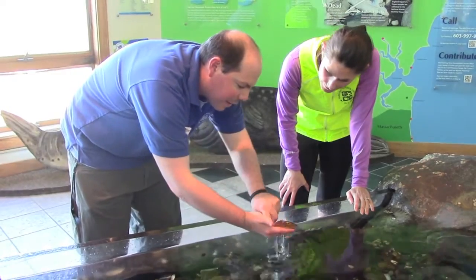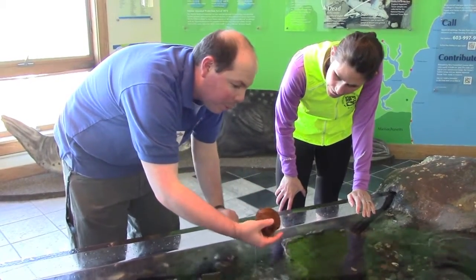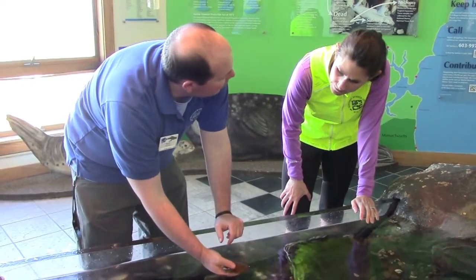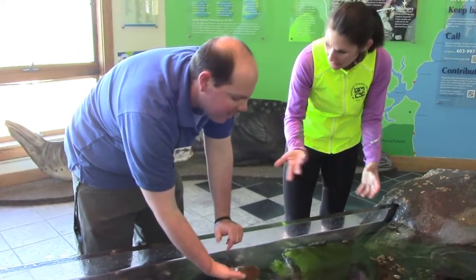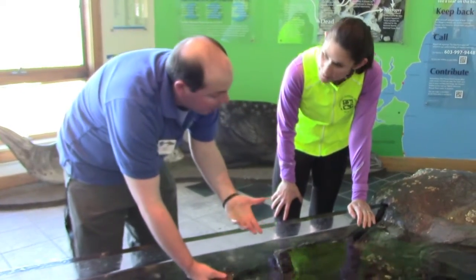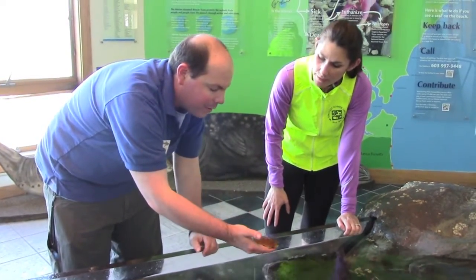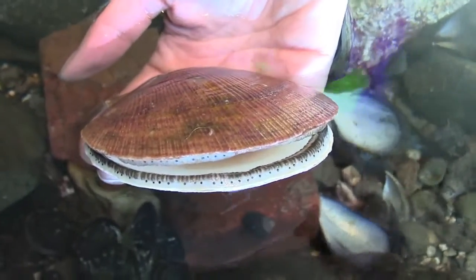You can see they have that nice rib texture on the whole side. They grow a little bit bigger than this. The scallops I found outside were about that size — so not quite full grown. This is about an average size scallop, actually pretty average for the size that you eat. The part that you're eating is inside, and it's called the abductor muscle — it's what allows it to open and close.